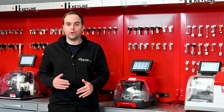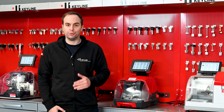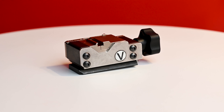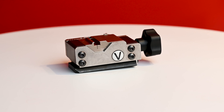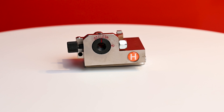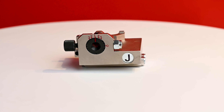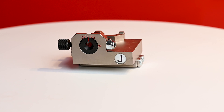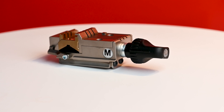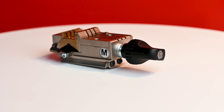On top of the U-Jaw, other optionals are available to duplicate specialty keys: the V-Jaw to cut Volkswagen, Audi, and specialty Jeep and Porsche applications; the H-Jaw for six cut TB keys; the J-Jaw for eight cut TB keys; or the M-Jaw for single sided edge keys and also VATS keys using a special adapter.